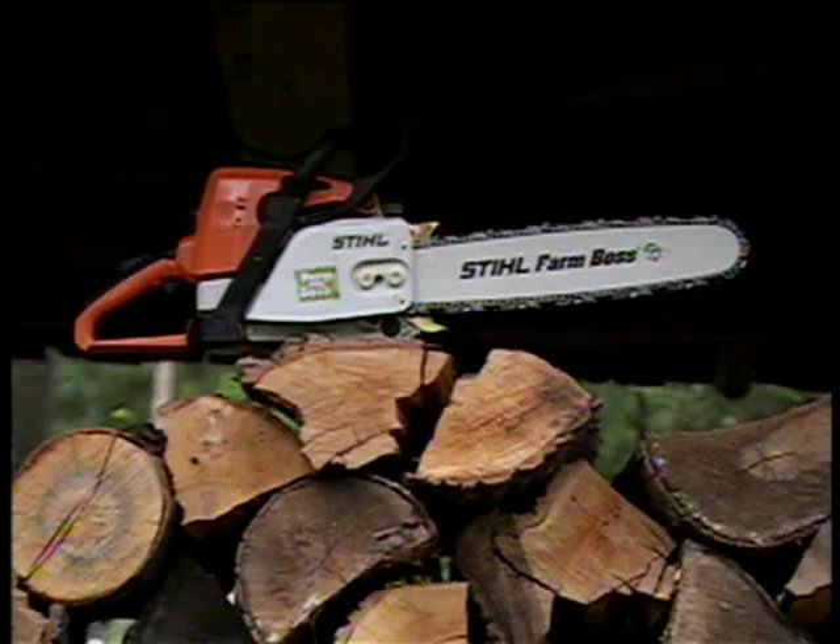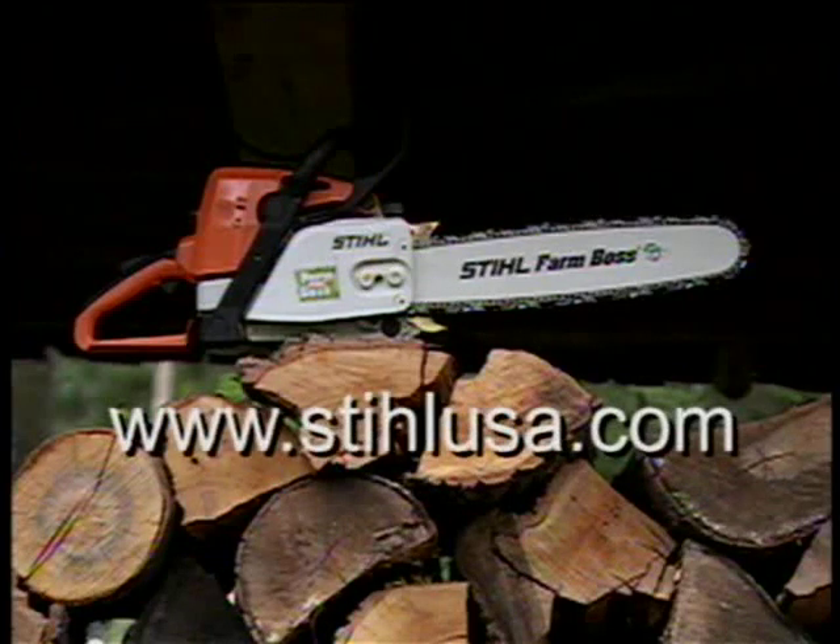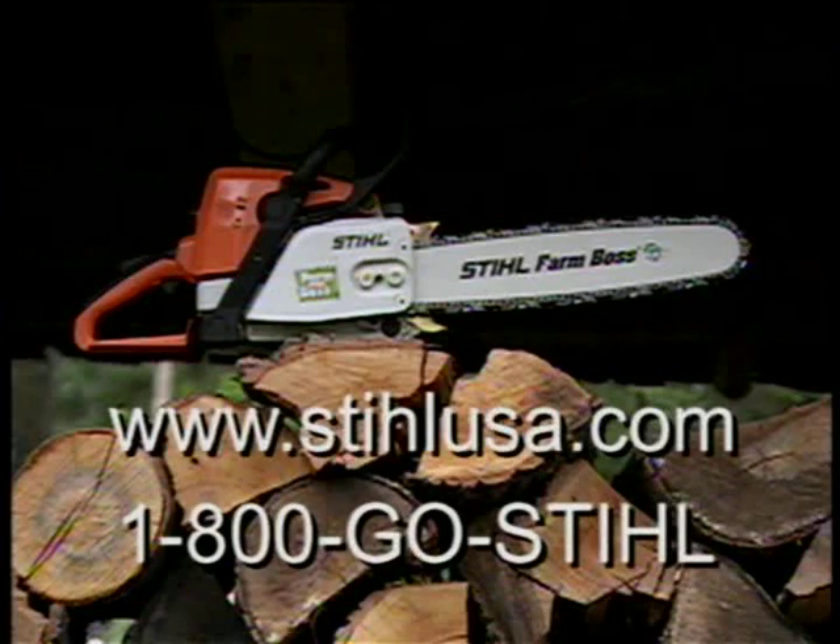We hope that this program will help make your chainsaw cutting experience a safer and more enjoyable one. For further information about your Stihl chainsaw, see your authorized Stihl dealer. For more information on Stihl, please see our website at stihlusa.com or phone us at 1-800-GO-STIHL.